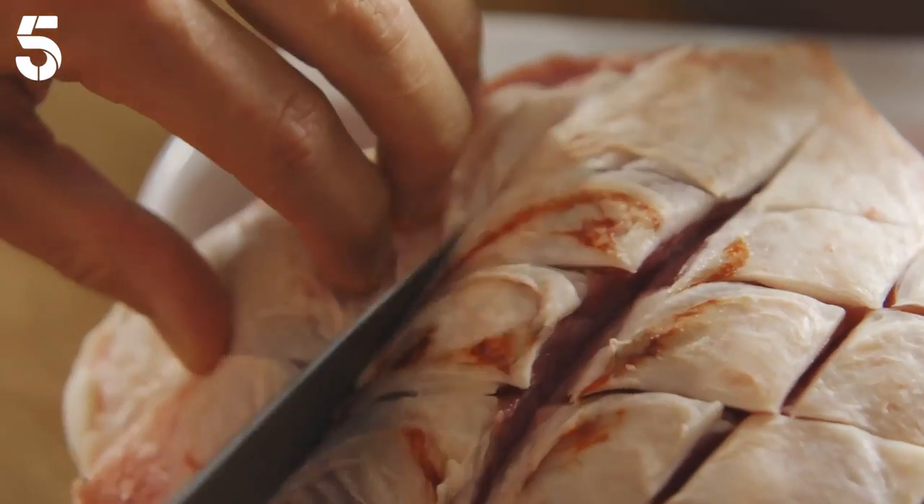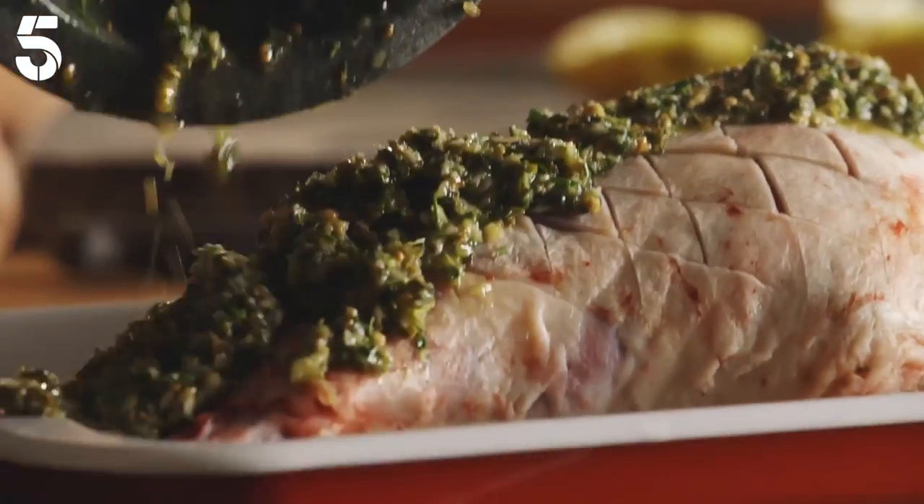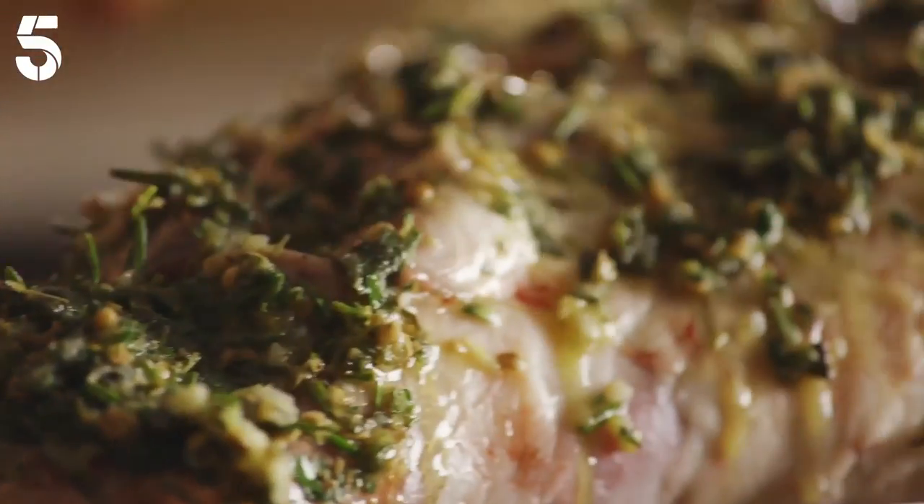Next I scored the lamb, poured on the marinade and massaged it into the crevices. Then I flipped the lamb, did the same to the other side, covered it with parchment and put it in the fridge overnight to work its magic.